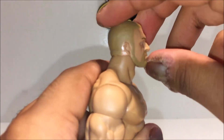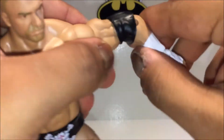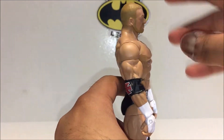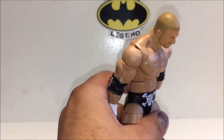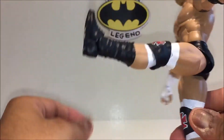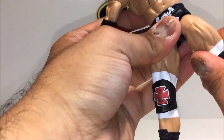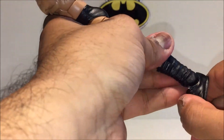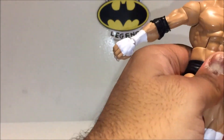Moving on to his articulation: he has a ball-jointed head so he can look up a bit and look down. He has ball-hinged shoulders, a swivel in the bicep, a single-hinged elbow, a swivel and hinge in the wrist, and an ab crunch — which you need on Triple H figures to get that really cool pose. He has a waist cut, ball-hinged legs so he can kick forward, go to the side, a swivel in the thigh, double-hinged knees, a boot cut, and hinged feet which also pivot slightly.